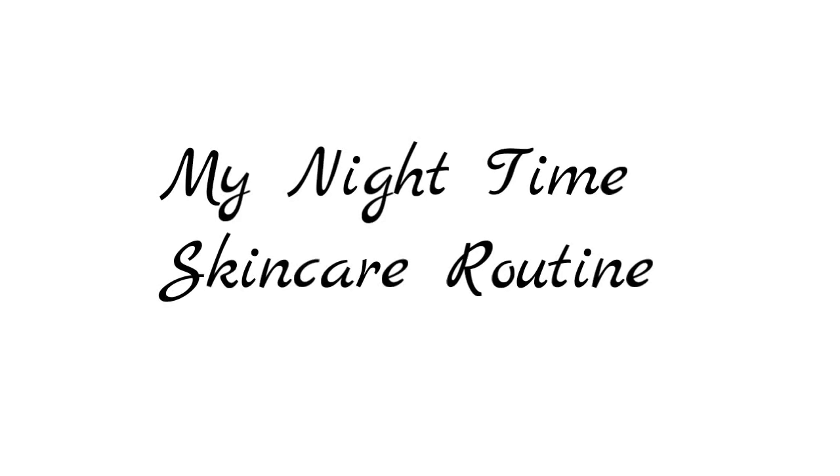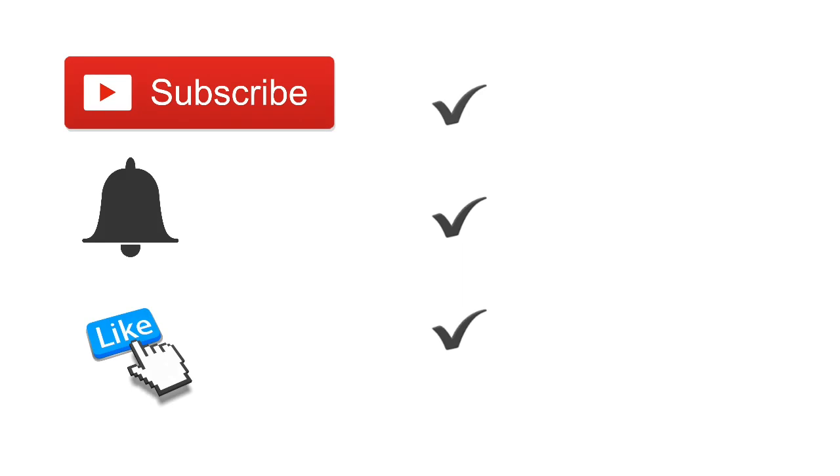Hi everyone, welcome to my channel, hope you are doing well. Today I wanted to go through my nighttime skincare routine, but first please make sure you subscribe, hit the notification button, and also like.